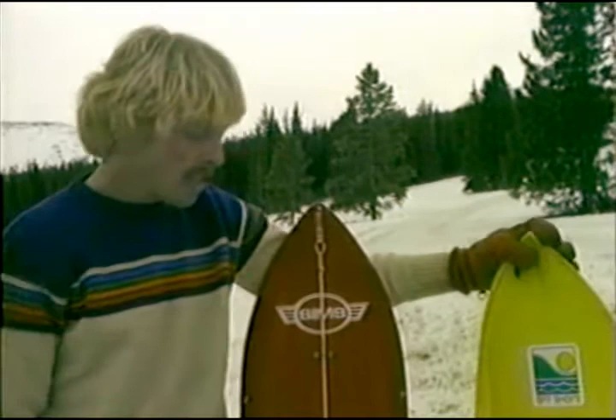My name is Mark Christensen and I'm a two-time national champion skateboarder. Today I tried out some snowboarding which has started here at Ski Cooper in Leadville, Colorado.